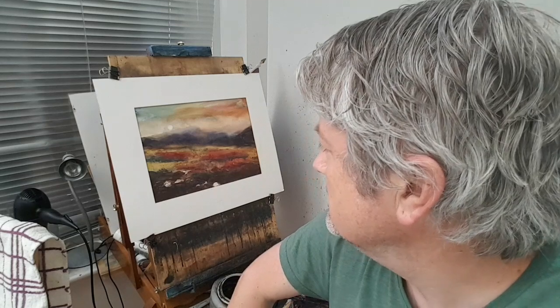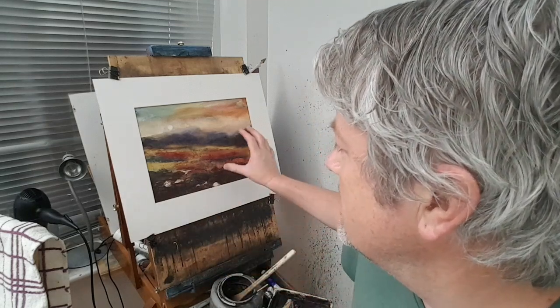Hi folks, glad you could join me again. I'm Stephen Cronin, welcome to another watercolour demo. Many thanks to all the patrons over at patreon.com/StephenCronin. If you get a chance to join me over there you're more than welcome — you'll see the link in the description. Loads of videos over there.